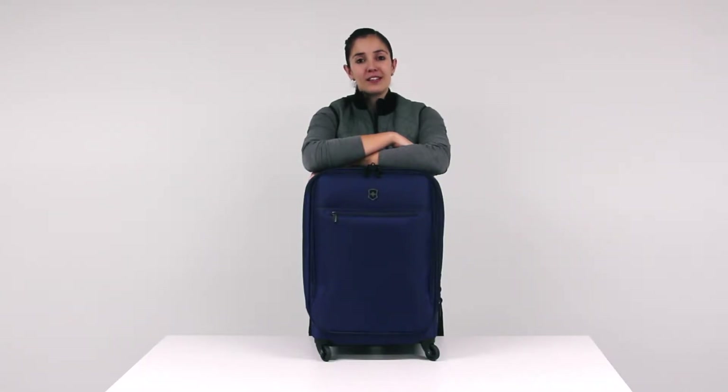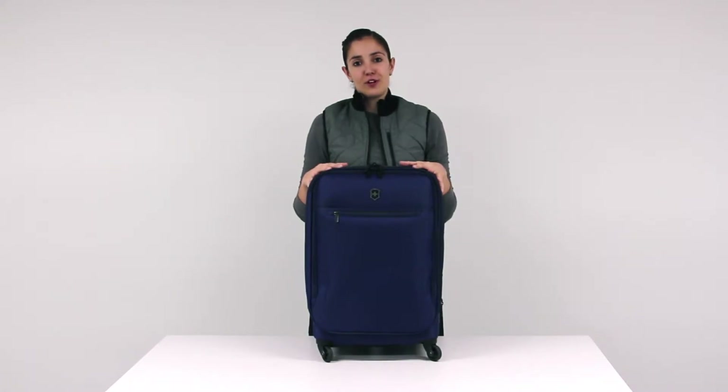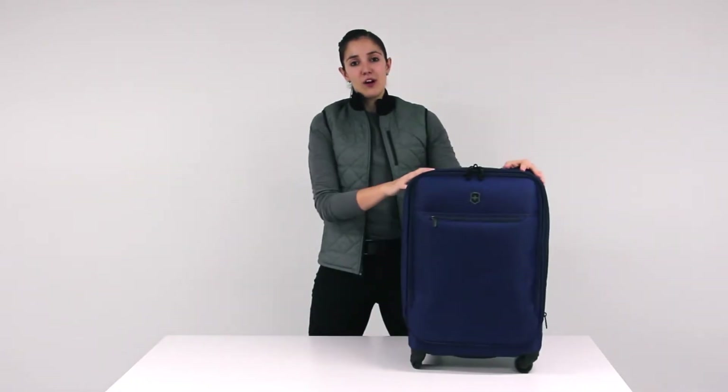Welcome to Laura Explains. Today I would like to introduce you to the Evolve 3.0 collection from Victorinox. To demonstrate all the features available in this collection, I have chosen the large carry-on.